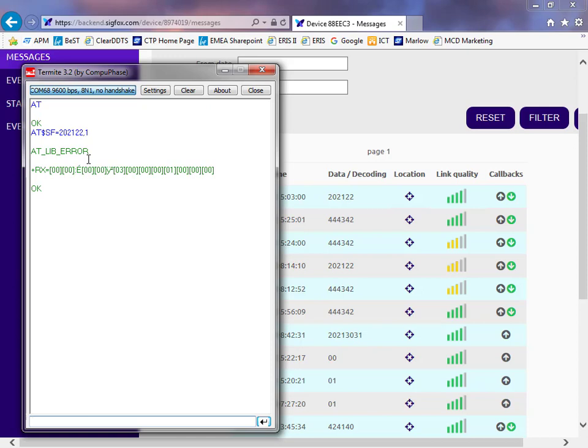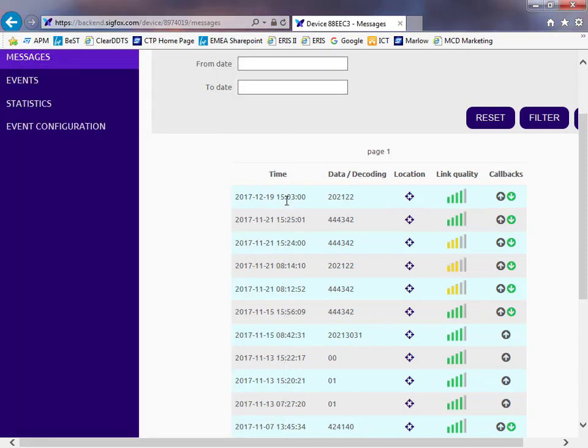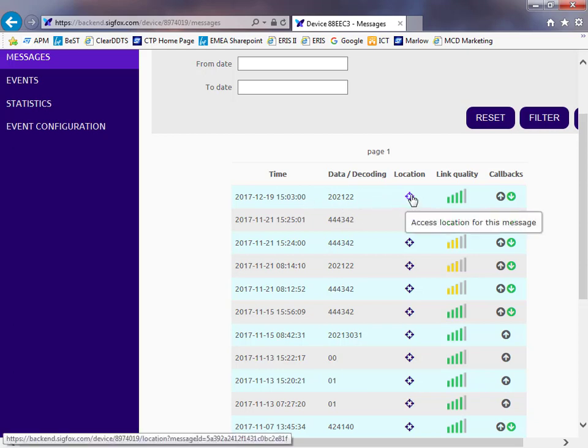It'll take a while to get a reply. There we go - I've received a message back. It doesn't mean much because my software demonstration was probably sending rubbish payload in the first place - I'm not sure what ASCII values 20, 21, and 22 are actually sending. But you can see that at 15:03 on the 19th of the 12th - which is today's date - I did send my message and it pinged back. If I were connected to a public network, I could click on the address location and see where I actually was when I sent that message.